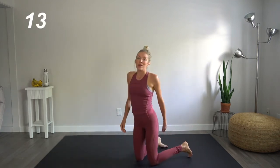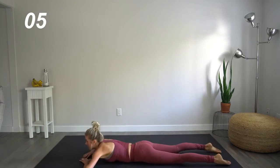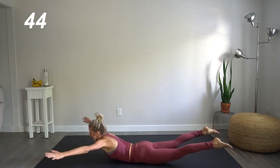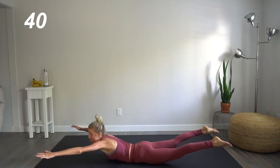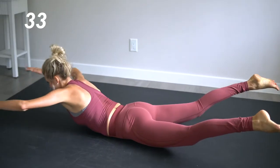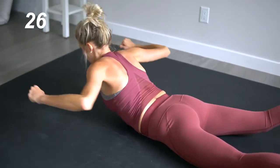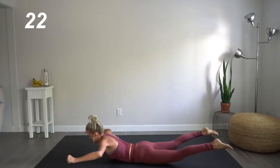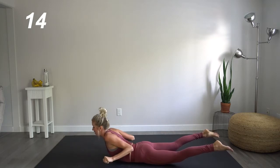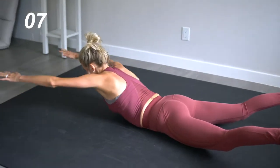Next up, we are going to stay on our mat. We're going to come down into a Superman shoulder press — on our stomachs. We're lifting our legs, lifting our arms. Make sure that your knees are not touching the mat. We're going to pull down into that shoulder press motion, really squeezing as hard as you can when you get to the bottom of that press. Really feeling it in all of those back muscles. This is going to get rid of any of that bra fat. This is really going to sculpt.